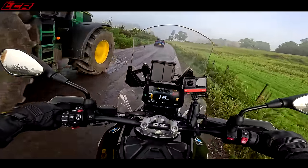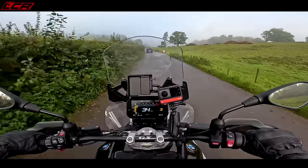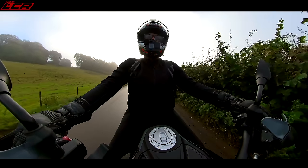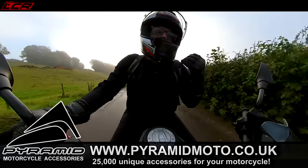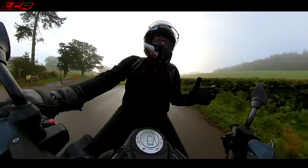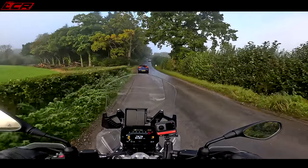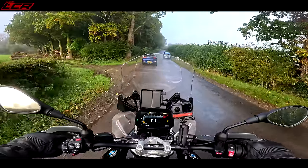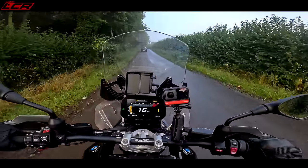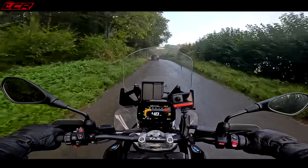It definitely does feel lighter — I think it's about 15 kilos lighter than the old one. You can tell it feels light and agile. Weight isn't too much of a problem with an adventure bike when you're not going off-road. With the old bike, once it was rolling it didn't feel heavy because the centre of gravity was so low. You really notice the weight when going off-road or manoeuvring around the garage. But even riding it, I can tell this is a lighter machine.